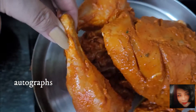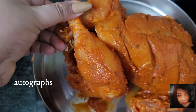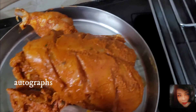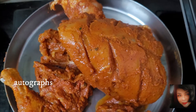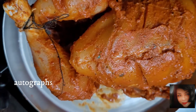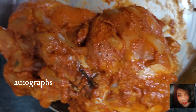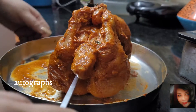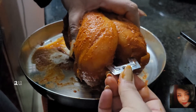Tie both legs of the chicken and the wings, otherwise they will hang and the chicken will not rotate properly in the oven. I tied them with black thread so you can see it clearly in the video. After cooking, you have to remove that thread.